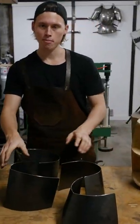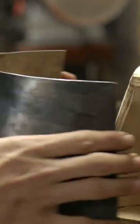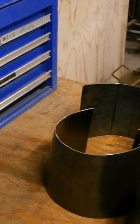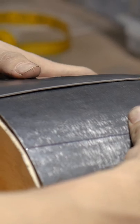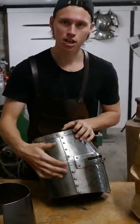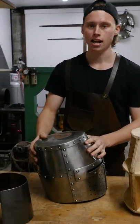Alright, so all of our main plates have been shaped and all of them match up to our template. Now we have to put them all together to form the body of the helmet. We can start to align them and match their edges up to get our seams and drill in all the holes required to hold the rivets that pull the helmet together and create a single piece.